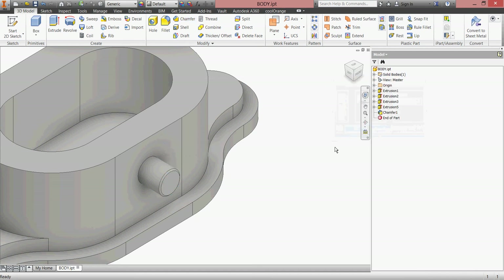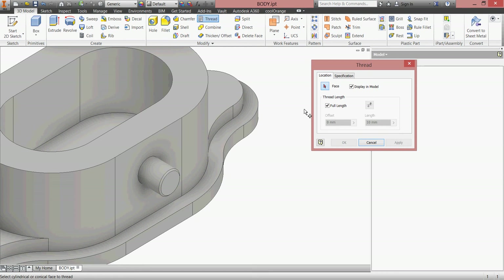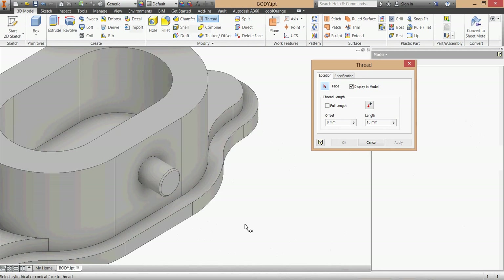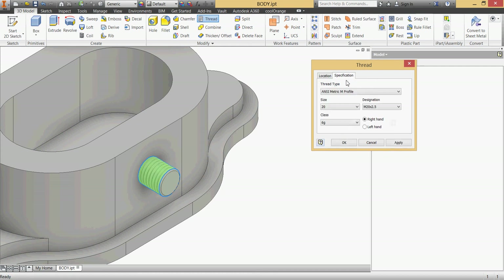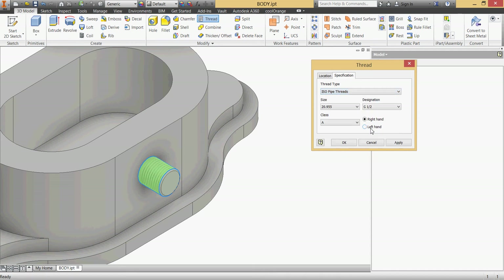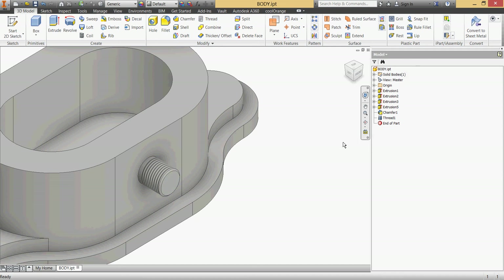I'll add a chamfer of 1 millimeter at the edge of my cylinder. Now I'll go to threads. I don't need a full-length thread - I need 17 millimeters as shown in the drawing. I'll give it 17 millimeters, pick this face, go to specifications, choose ISO metric pipe thread, which will take the dimension of about 20-point-something, half an inch, class A. Click OK - this is my first thread. Now I'll go back to the other side.